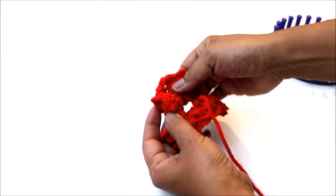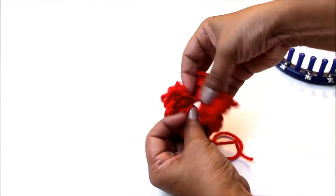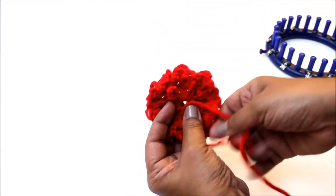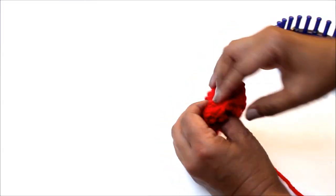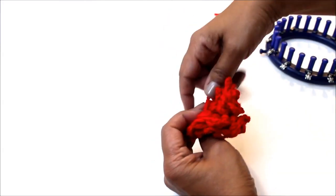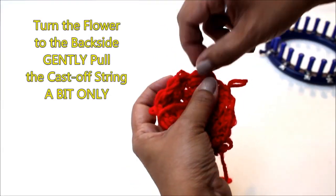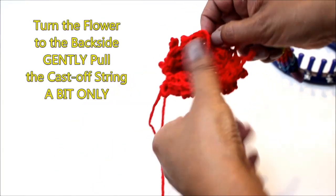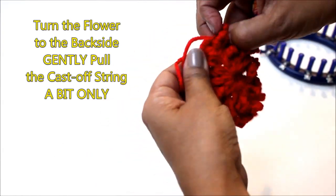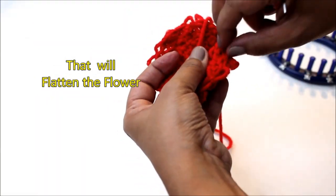Shaping the flower can seem a little weird — it's curling a lot and you need to keep pulling that string to create the center. But as you stretch and pull, it will take shape. On the back side of your flower, you do need to pull that cast off string just a little bit, and this is going to take all those curls off your flower so that it looks flat.